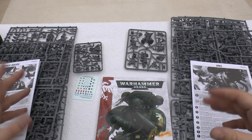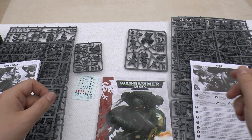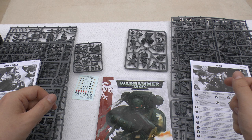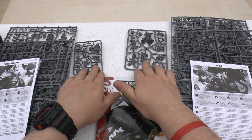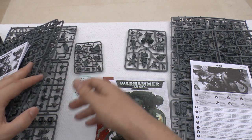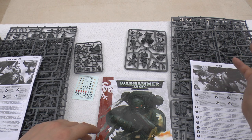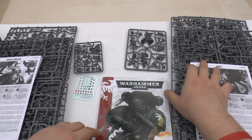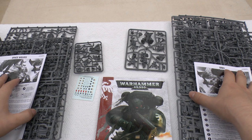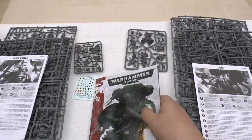I think it's incredible value at 75 quid. To put it in perspective: the three Killer Kans alone are about 28 pounds. So for 47 pounds more you're getting two special characters exclusive to this box, 10 Space Marines (tactical squad around 25 quid), terminators (around 28 quid), Ork Nobs (15–20 quid), and the Gretchin. All in all you're getting a lot of models. It would be nice if it were cheaper, but with the campaign supplement and rules included, I think it's a bloody good deal.